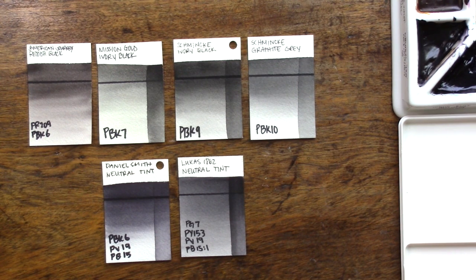Remember that thing I mentioned about luminosity and transparency? It plays a big role here. There are two workarounds to this. One of them is that you can buy special colors called neutral tints, or you can make your own blacks and darker shades of colors through mixing.